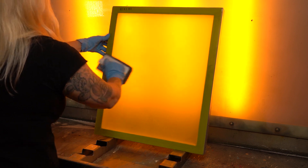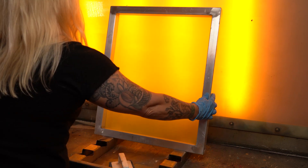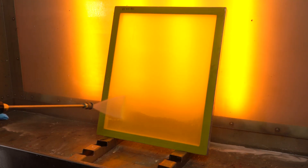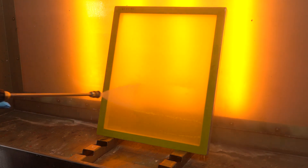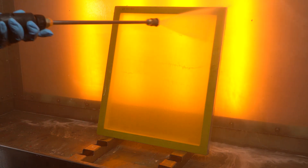You'll then use low-pressure water for a smooth flood rinse. If any residue is still visible on your screen, reapply the chemical and repeat the process again until it's clear of any residue. Make sure to rinse thoroughly, because if there's any chemical left on the screen it will create pinholes in your emulsion during your coating process. Allow the screens to dry completely before coating.